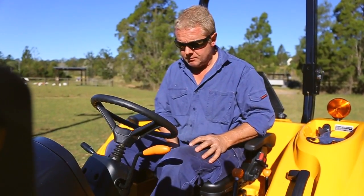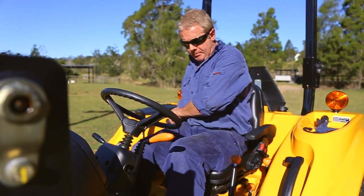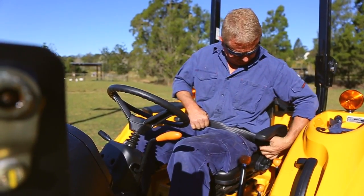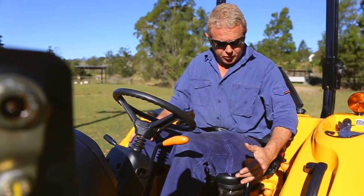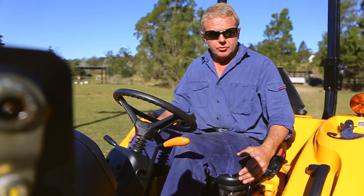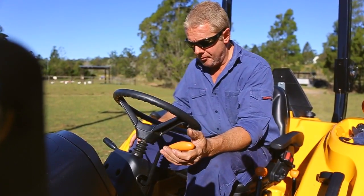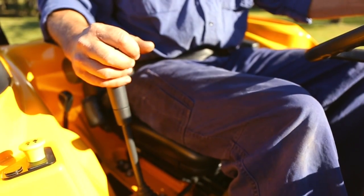To start the tractor, first make sure your safety belt is on. Make sure the gear levers are in neutral, the shuttle lever is in neutral, and the parking brake is on.